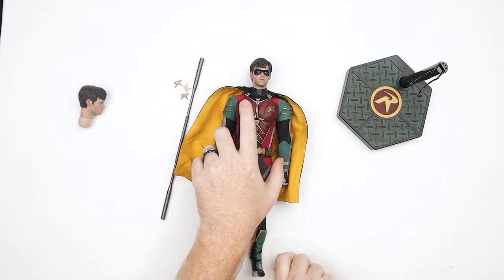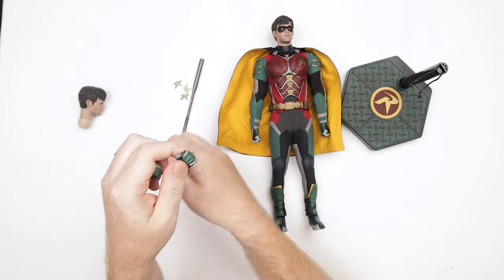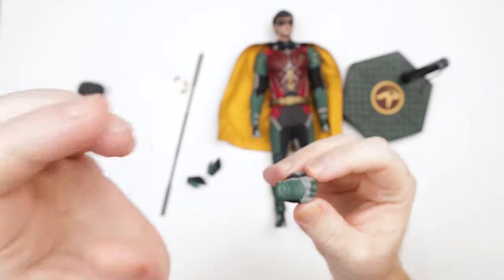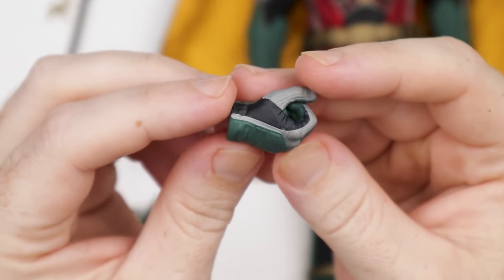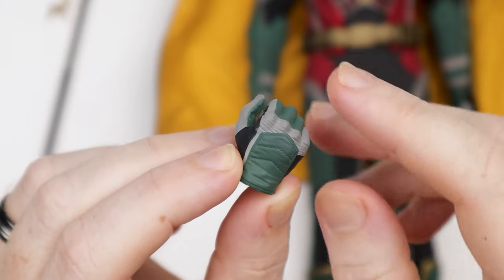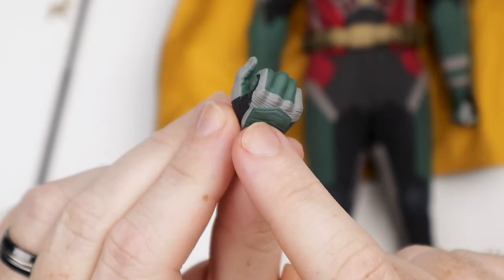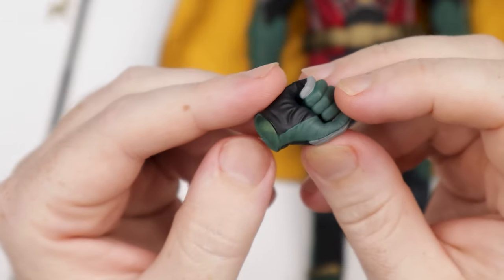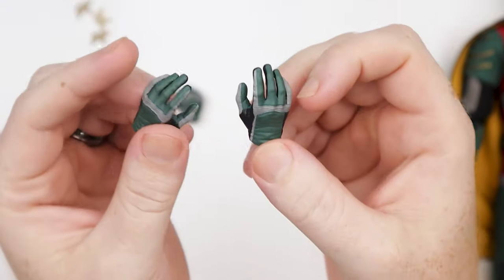Hands-wise, we've got a couple of fisted hands actually on the figure, and then we've got these guys which look like two hands for the staff. Look at the paint applications on that — that looks really good, honestly. Nice little stitching effect going on, and the back of the wrist — black in there, light gray in there, striations going on. Even where the knuckles are, you can see how it's bent and it would be wrinkled up. They did a good job with these. We also get a couple of relaxed hands — these things look fairly nice.